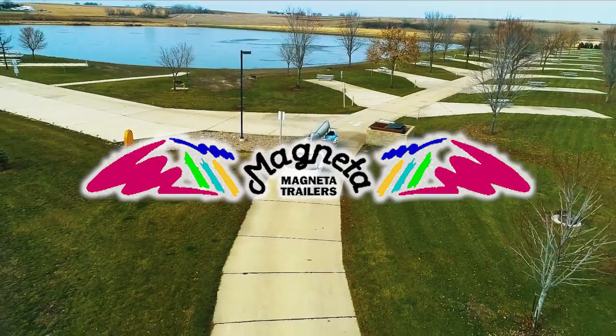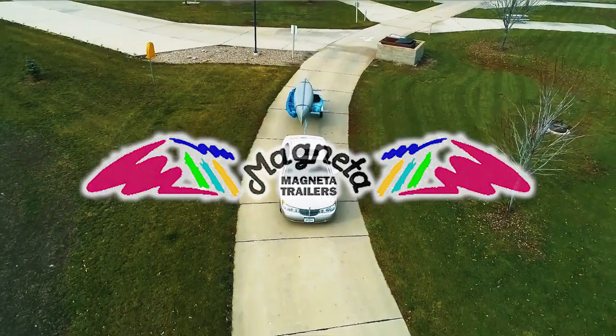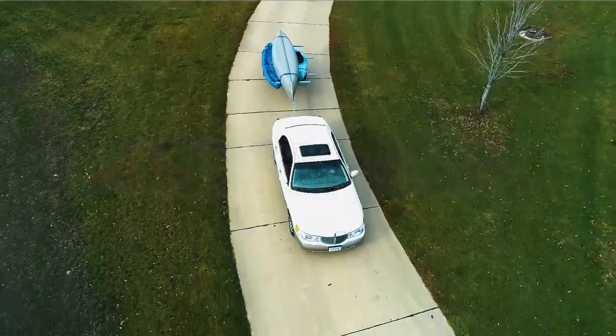Thank you for visiting Magneta Trailers. We'd like to introduce you to our MPT series trailers. MPT is an acronym for multi-purpose trailer.